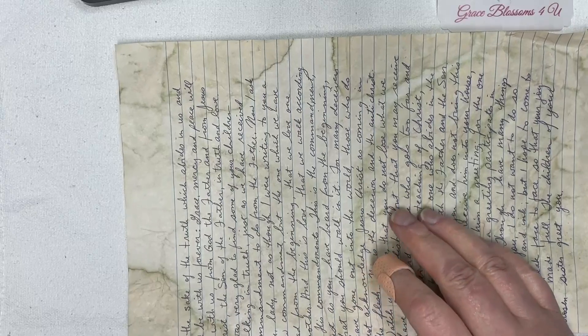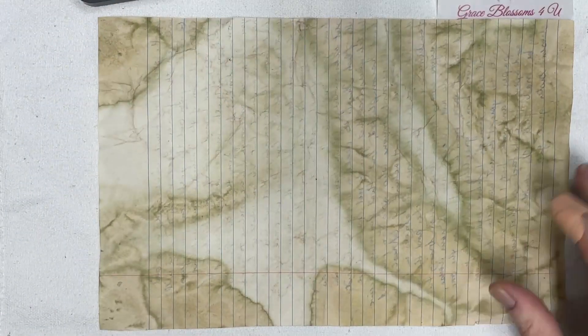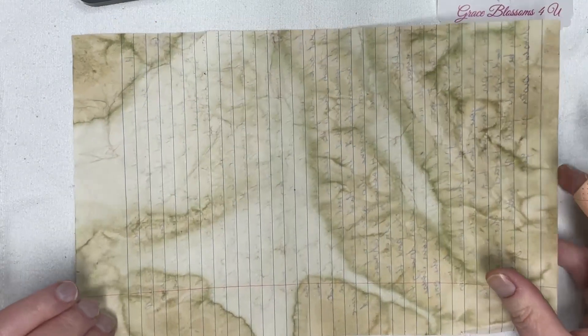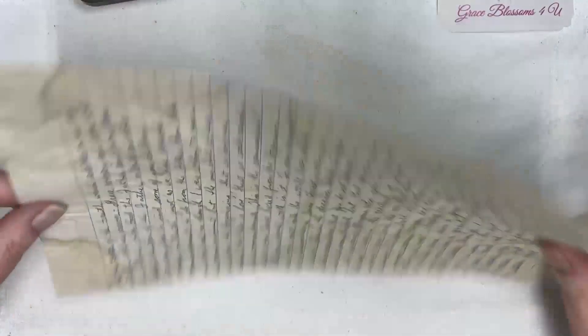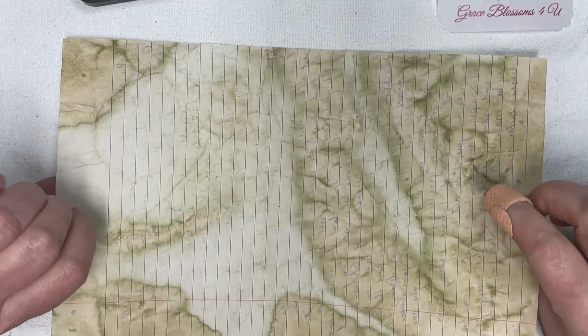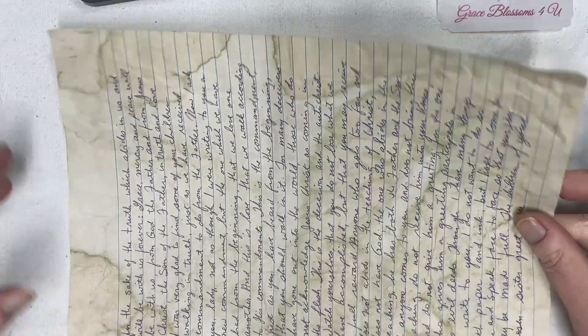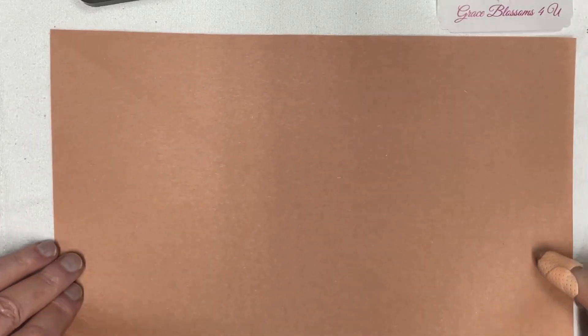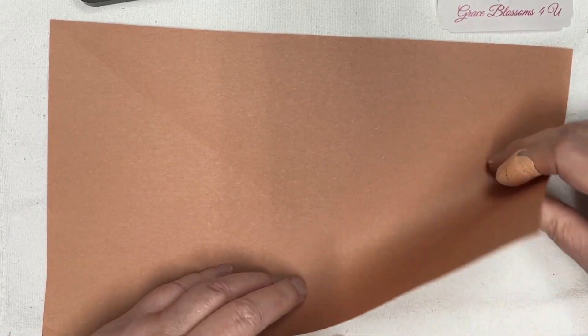I started using papers that I had written scripture on. This one I dyed with coffee and green food coloring and it looks a little bit organically mossy, but because I'm working on a white background I thought I'd better get something more viewer-friendly, so I'm gonna work with this one.